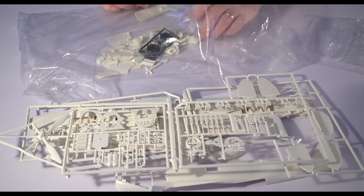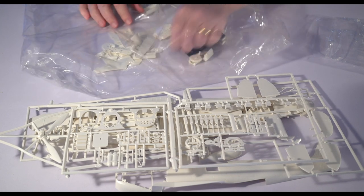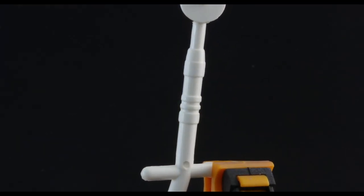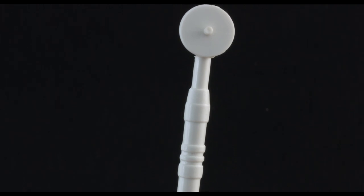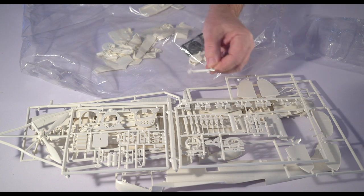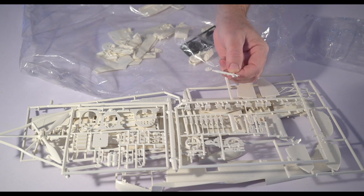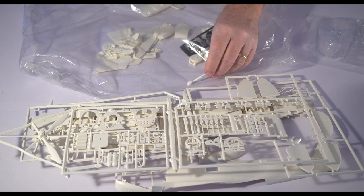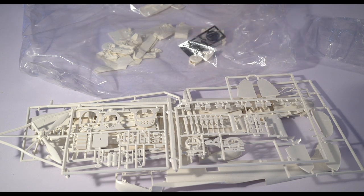Now we've got a bunch of loose odds and ends. Here's the landing gear. I think the primary consideration back then was to have a working retracting action versus really scale fidelity. I can see that it doesn't have the locking lug on it. I think that's going to be an area that's going to need a lot of attention.